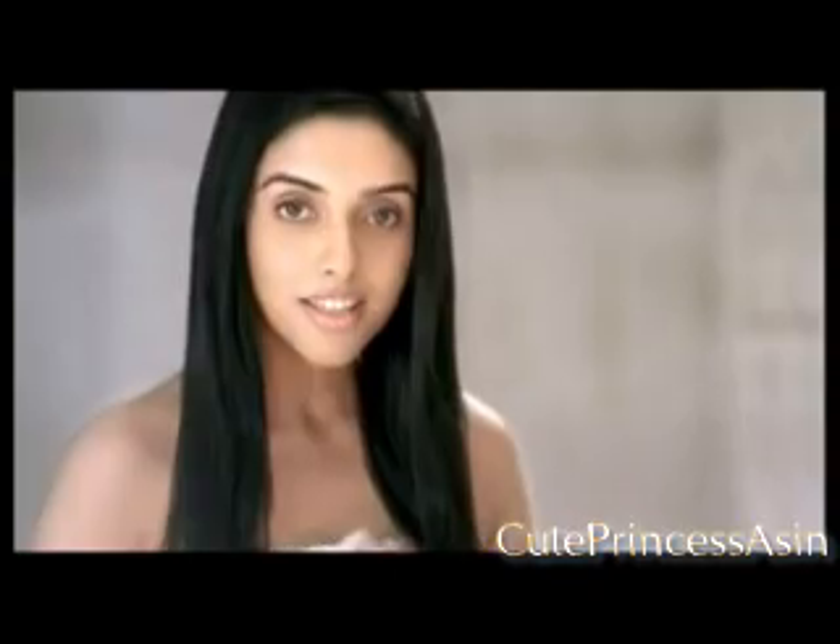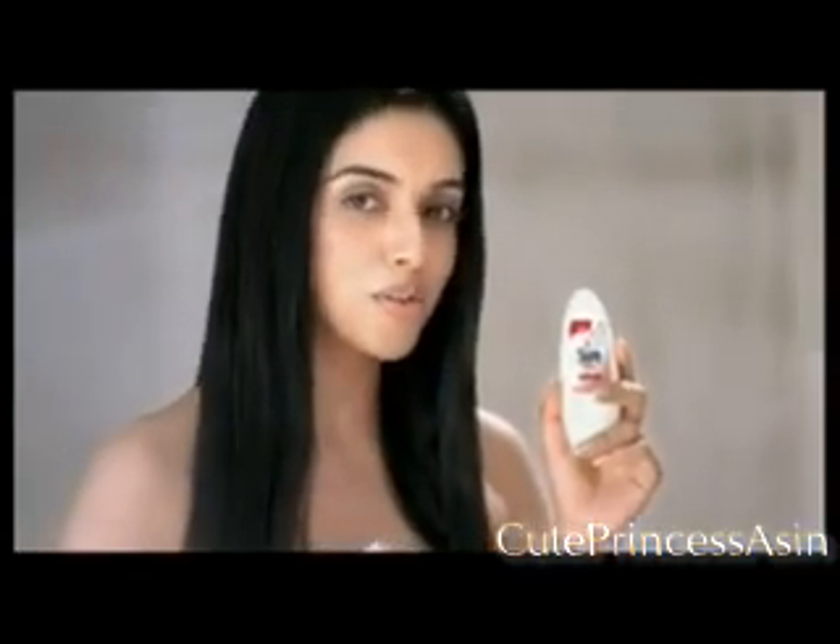Can your Dio stop underarm sweat? Underarm sweat leads to body odour. Compared to ordinary Dios, only Sure Dry Shield can control underarm sweat.